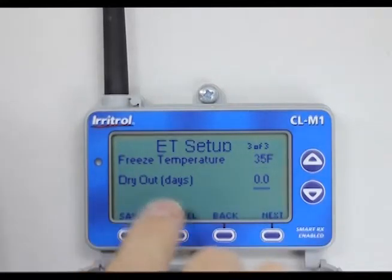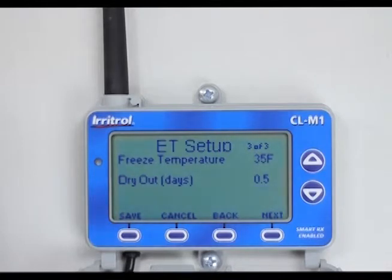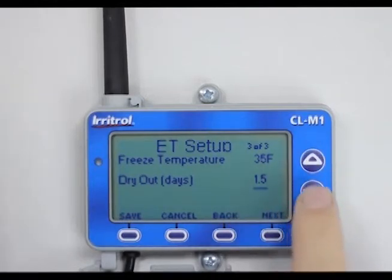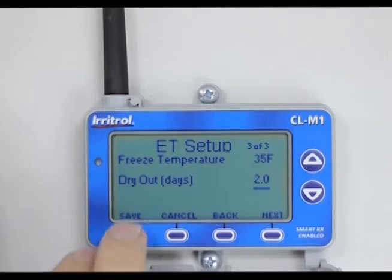Hit next to go to the dry out days. Right now it shows 0.0. Hitting the arrow up shows 0.5, meaning half a day or 12 hours — if it rains a quarter of an inch, it will go on a dry out of 12 hours. Arrow up again: one full day, then 1.5, two days, two and a half, or three days — that's the maximum. We usually set it for two days. Now we're done, so I'll hit save.